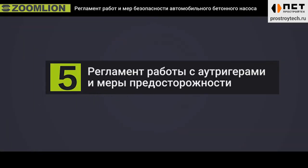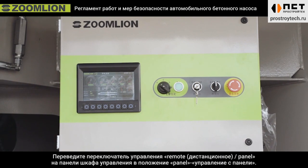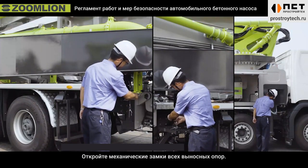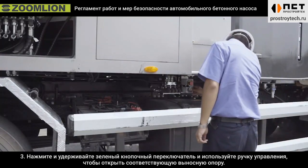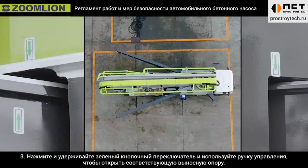Fifth, out trigger operation methods and precautions. First, turn the remote panel control switch on the electrical control cabinet to the panel control position. Second, open the mechanical lock of all out triggers. Third, press and hold the green button switch and operate the control handle to open the corresponding out trigger.